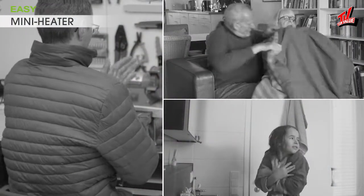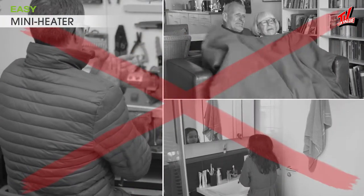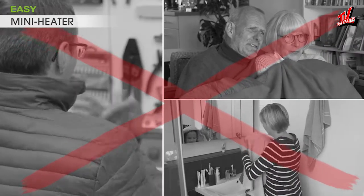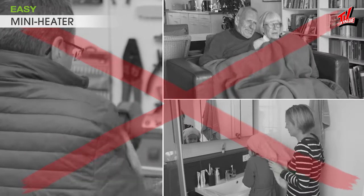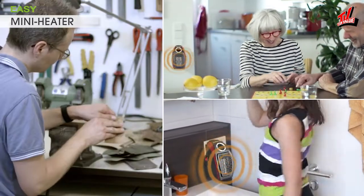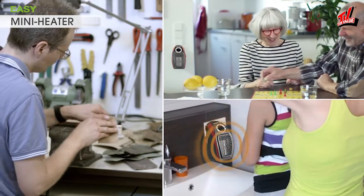Perhaps your central heating can't cope adequately during the cold months of the year. Is it too cold in your home? Don't risk catching a cold because of drafty windows and doors, when you can create a cozy, warm atmosphere at any time.